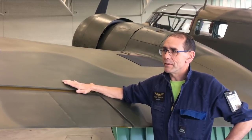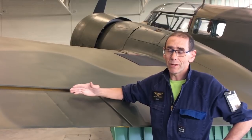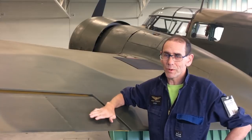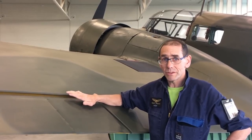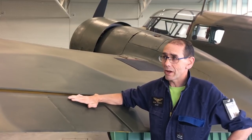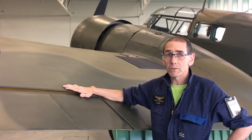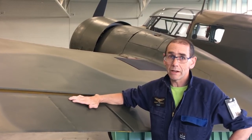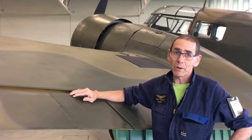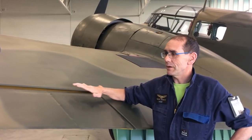The biggest problem with nitrate dopes was that they're highly flammable — you've got an aircraft made of wood, covered in fabric, and then a highly flammable paint system over the top. They switched to butyrate dope, which is not quite so flammable, but the problem with butyrate was it never stopped shrinking and could actually damage the aircraft. For museum work, we want the original type of dope that won't damage the airframe long-term.